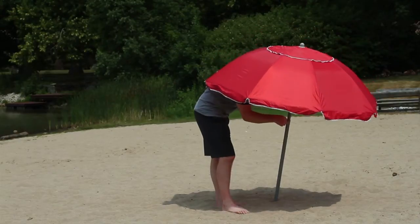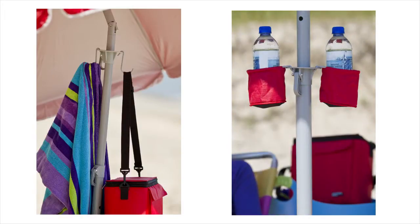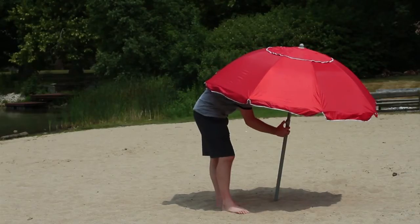The umbrella is gust proof and has a built-in tilt feature. The accessory collars hold hooks and cup holders so you can stay organized and keep your things off the ground.